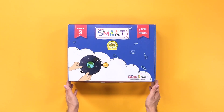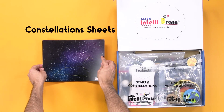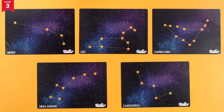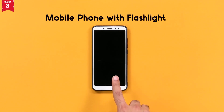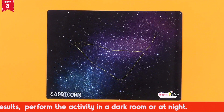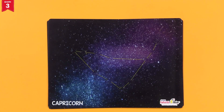From your IntelliSmart box, take out the constellation sheets. You will also need a mobile phone with a flashlight from your home. Remember to perform this activity in a dark room or at night for better results. Place the sheets on a table.